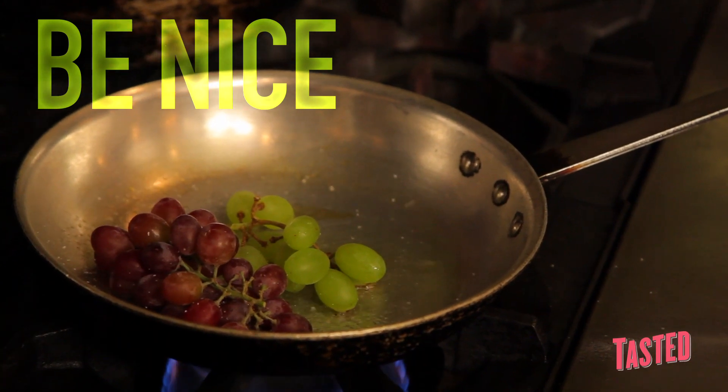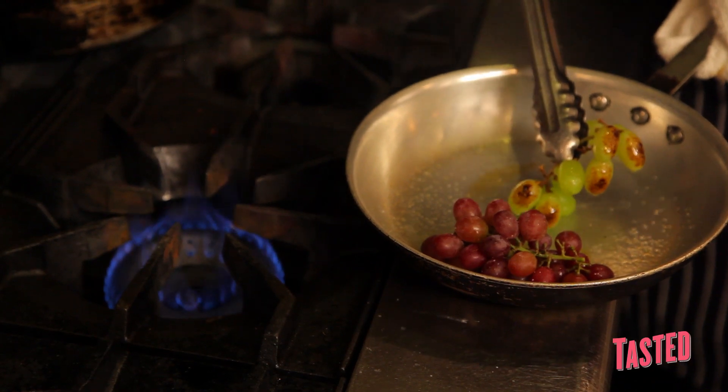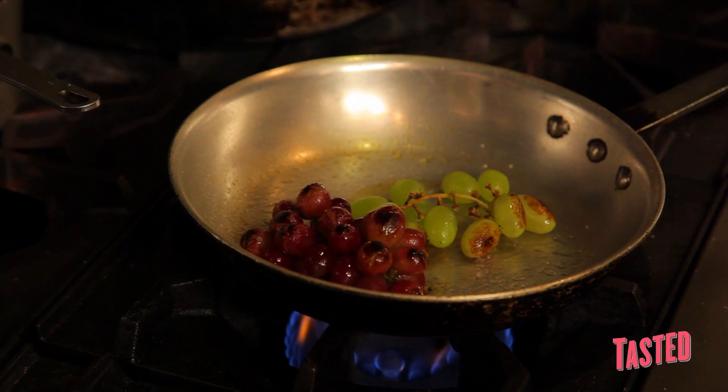I'm going to do a little bit of salt on top. Taking them by the vine to flip them, you can see how they get a nice little color on the outside. We don't want to overcook the grape — you don't want it to turn into a jam. We just want to soften them a little bit and give them more of a savory flavor, so they can enjoy a sweet and savory kind of grape.